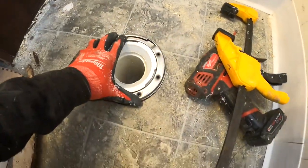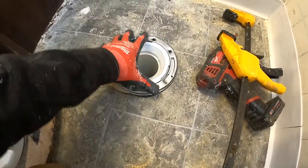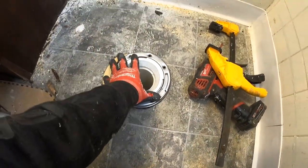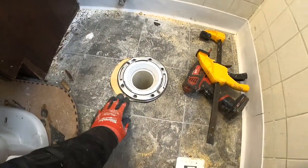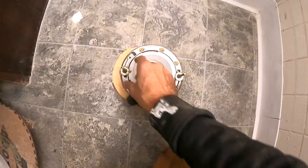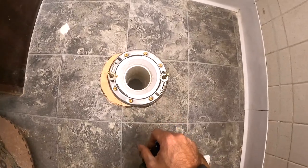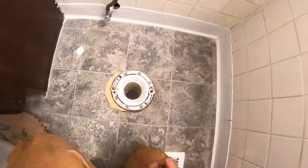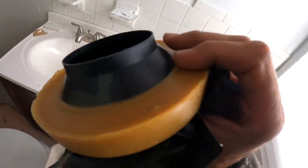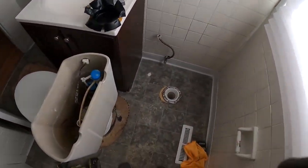Looks pretty good. I'll just spin this flange to where I need it and screw it in. Looks good — getting there. I have my toilet bolts on there and this flange is secured. Should be good to set this toilet. I just went and picked up a wax ring — time to install the toilet.